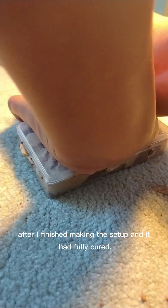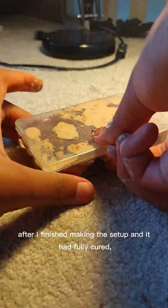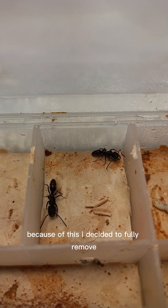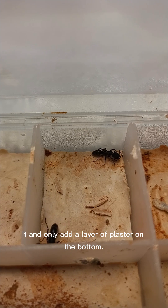After I finished making the setup and it had fully cured, it ended up looking really horrible and most of it broke. Because of this I decided to fully remove it — it had only had a layer of plaster on the bottom.